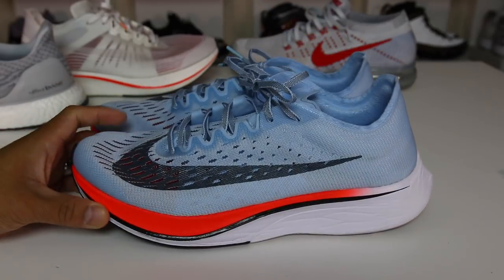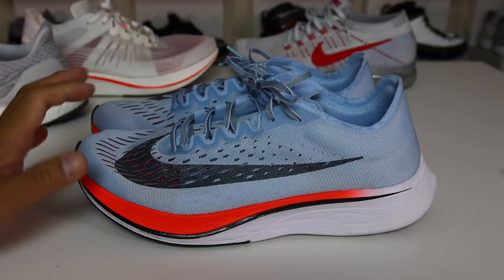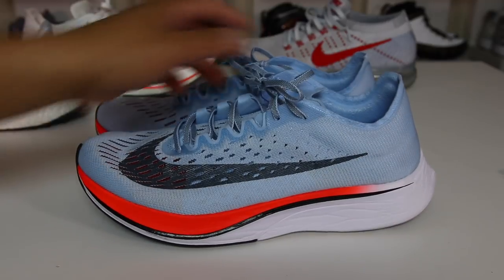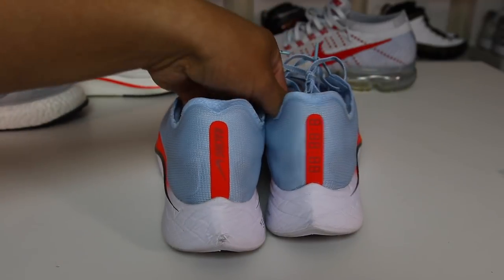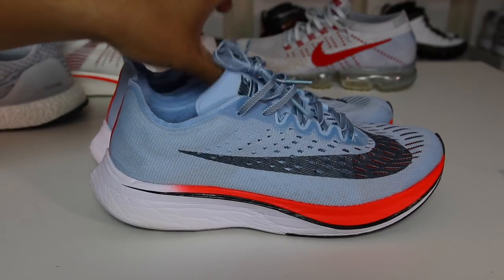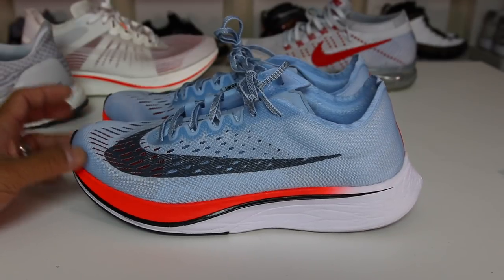This shoe cost me $250. Nike did not send me this shoe. Adidas did not send me this shoe. So I'm just basically giving you guys my perspective of the shoe. And I know from the very beginning of this video, a lot of people are going to let me know that these are not for me because these are a performance shoe. These are strictly for marathons. They're not for anything else. I get that. It is what it is at the end of the day.